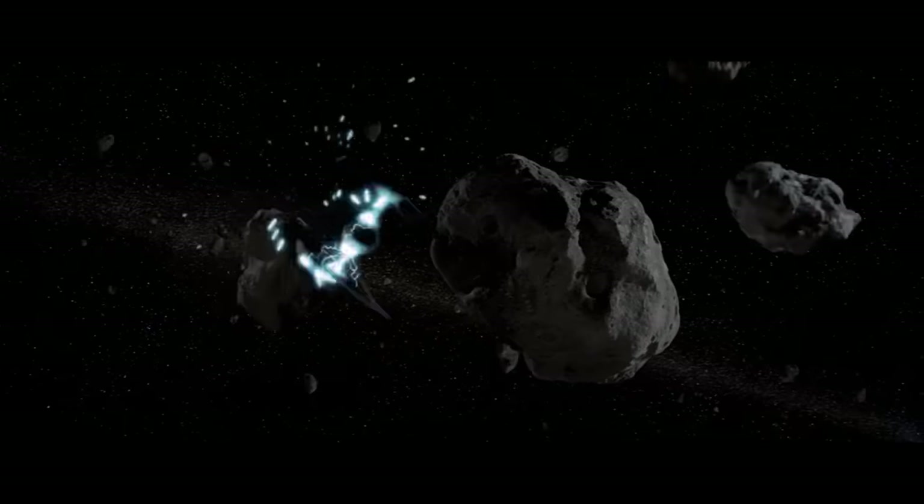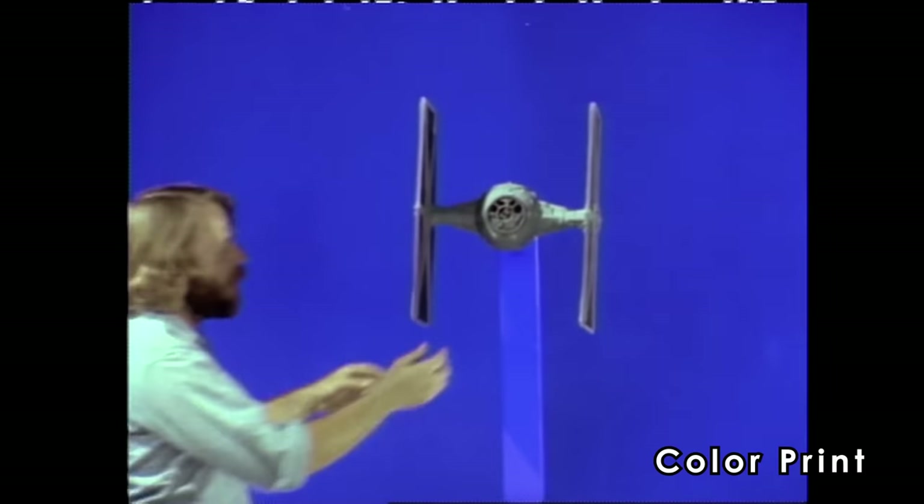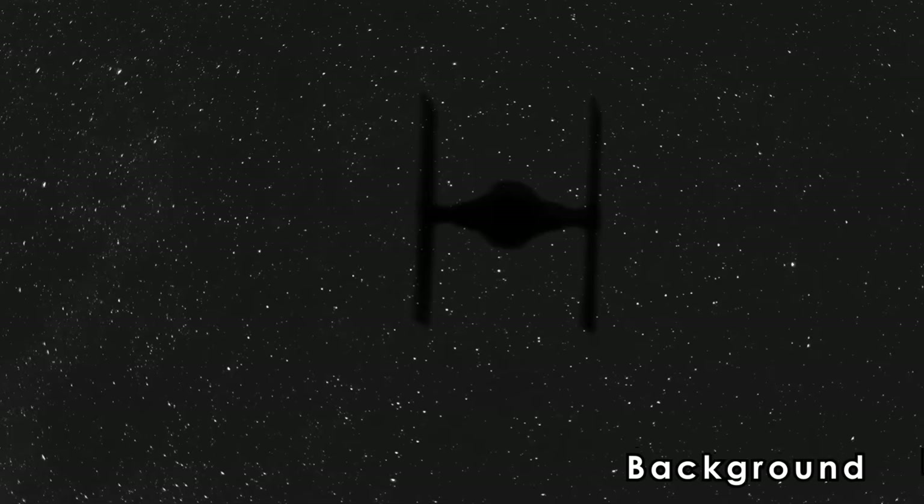This shot where the TIE fighter clips its wing — remember, for every element you have the color print of it, the matte of it, the inverse matte of it, and your background. So 25 elements times roughly five things needed for each element — the complexity is enormous.